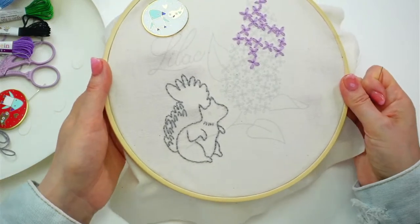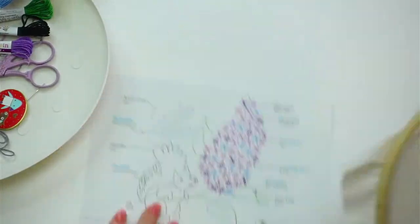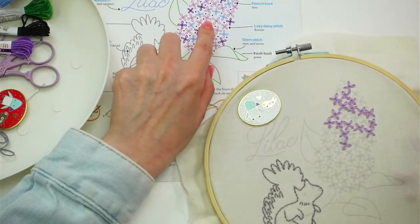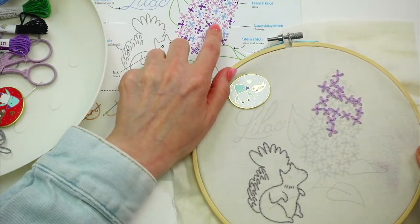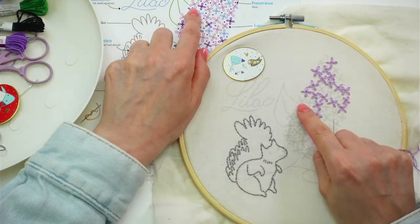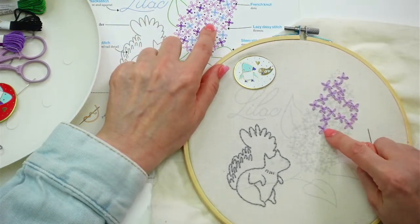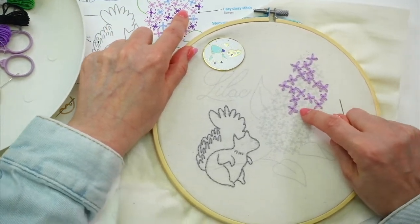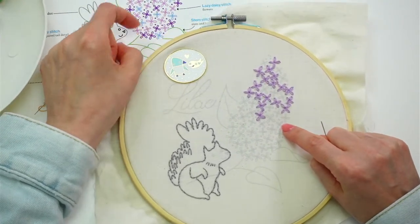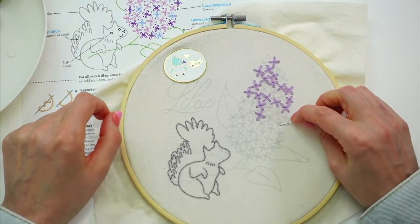You can play around with what works best for you. That guy's done. I have my pattern here for the kit and I'm just trying to see which ones are this light purple. It looks like we missed this one over here — I don't know, maybe we kind of go around and back up. So this guy, this guy, and then back down. I'll do those two next.